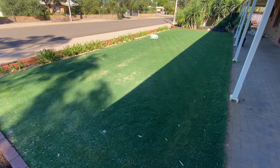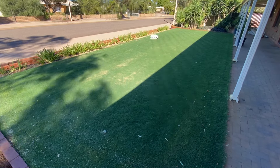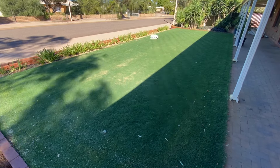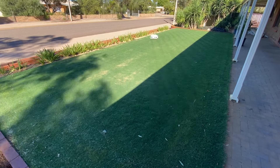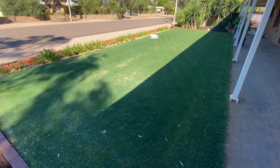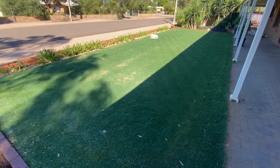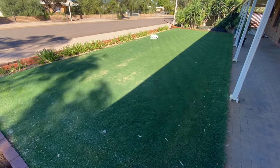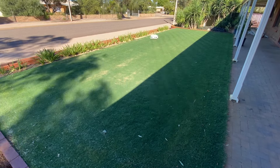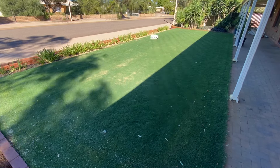I didn't end up setting up a mowing schedule because of a few concerns. The main one being I've got an automatic watering system, and occasionally one of those pop-up sprinklers decides not to go back down. My concern was that if that sprinkler didn't go down and Luba came out to mow, it'd run straight over the top of it — and believe me, it will. I'd have to change the pop-up sprinkler, and if I was away at work, Chanel would have to deal with it. And if I didn't know it broke it off, there'd just be water going everywhere.